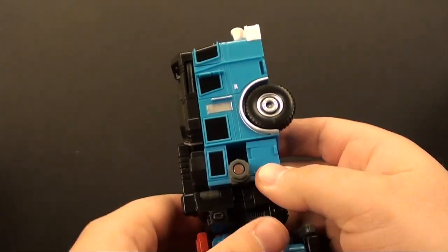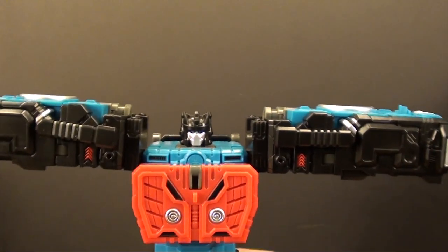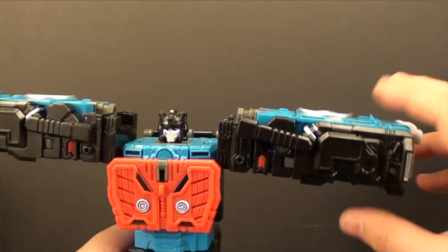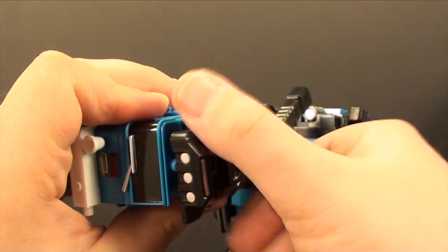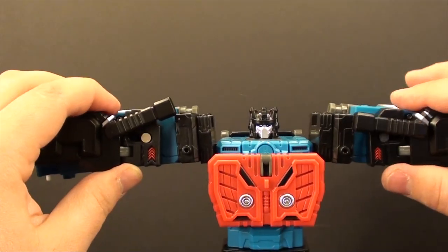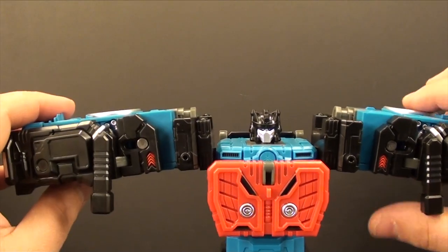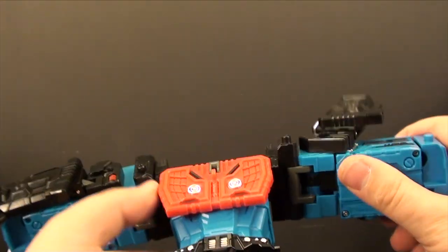We'll do that for the other side — flip this around, try to get the combiner peg out, which is virtually impossible on these toys without ruining your hand. There we go. The arms are now kind of locked. Untab these, untab these, and that's going to allow this whole piece to rotate around a bit. Extend it all the way out so you have the clearance to move things, and drop these little black pegs in the downward position like that.